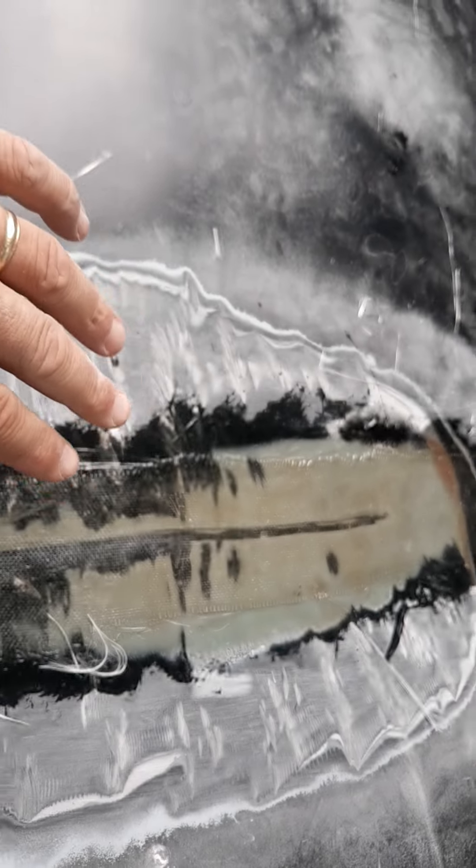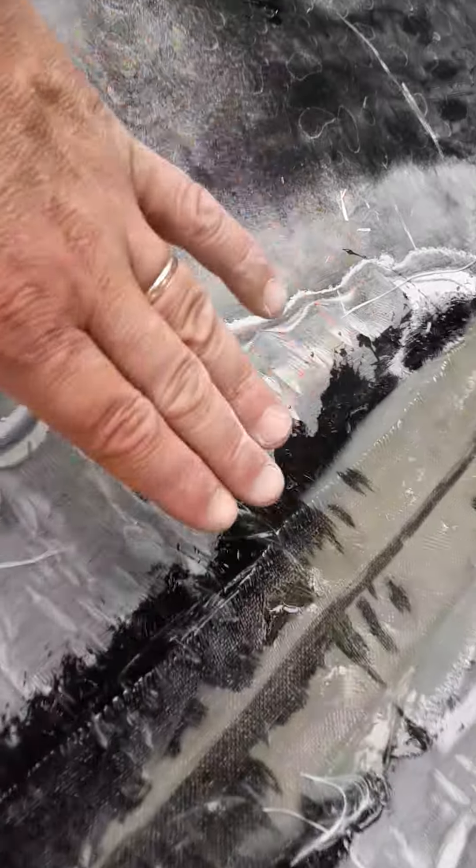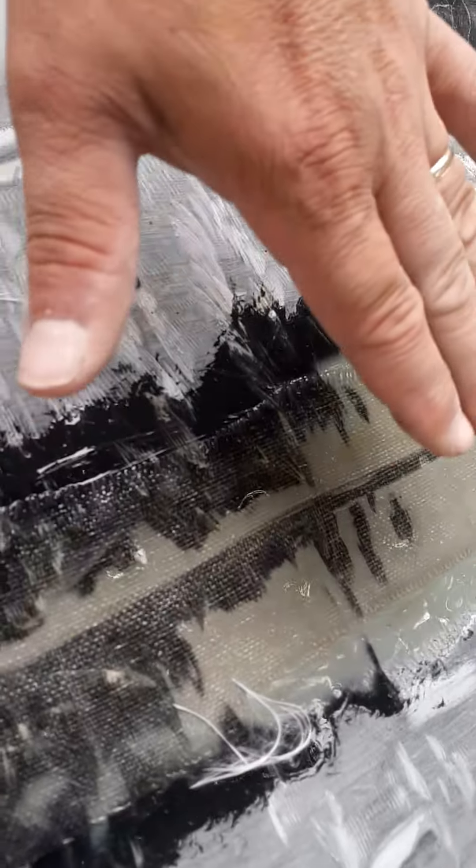What I did was I mixed up some resin — the clear stuff. It's a two-part resin, a regular fiberglass resin with a hardener. You mix it up like you would normal Bondo and it's this clear liquid.